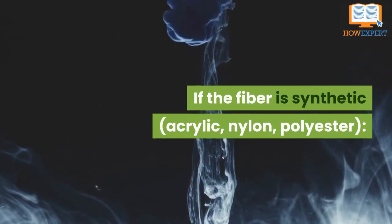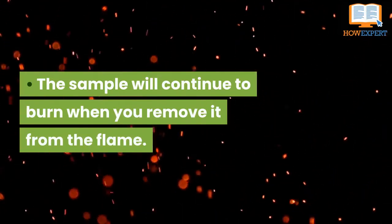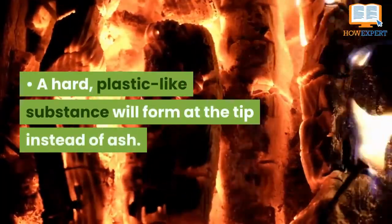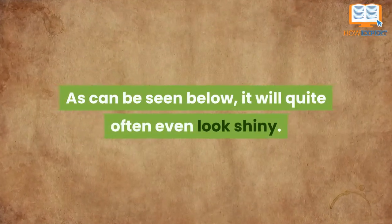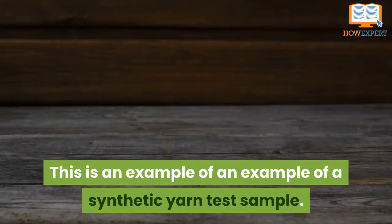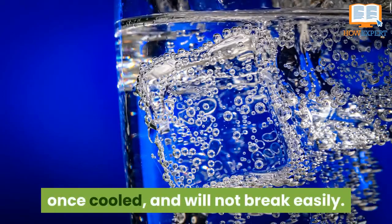If the fiber is synthetic — acrylic, nylon, polyester — the sample will continue to burn when you remove it from the flame. The sample will have a chemical, burnt-plastic smell. A hard plastic-like substance will form at the tip instead of ash; as can be seen, it will often look quite shiny. The melted black material at the end is hard once cooled and will not break easily.